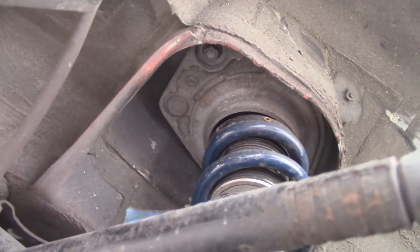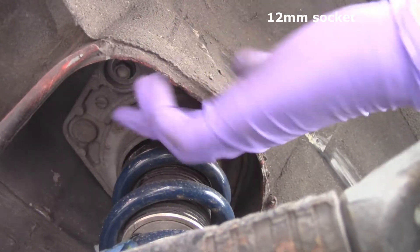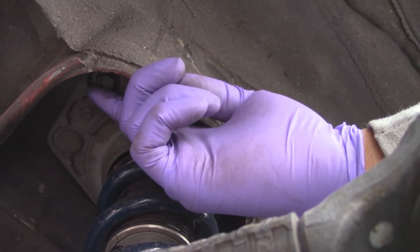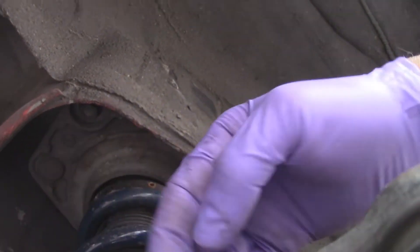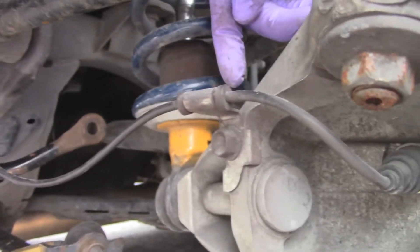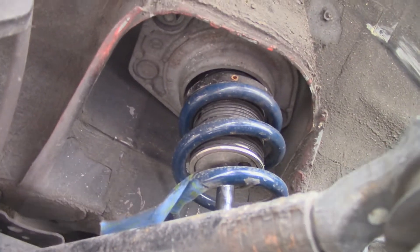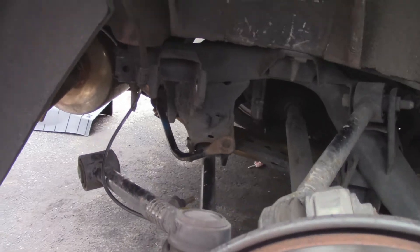The last thing on the suspension — once you get everything else off there's one more bolt here that you have to take off. So I'll take off all the other bolts first: the two top ones, the one connecting to the knuckle, and then lastly this one, so I can hold the suspension and just drop it out.